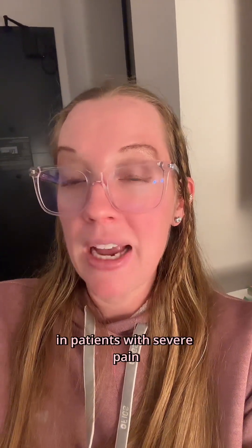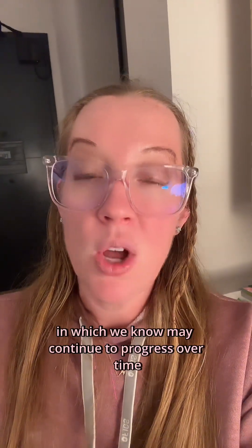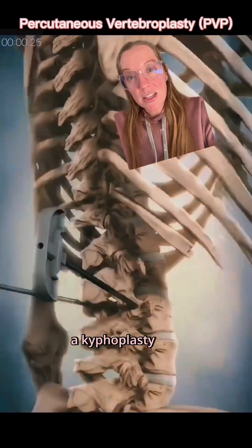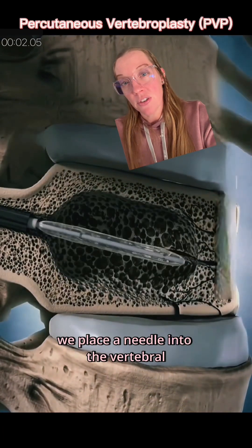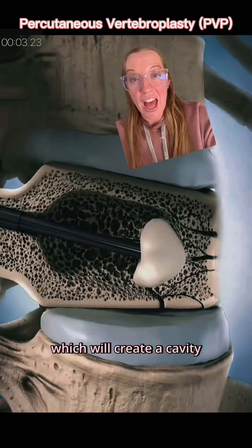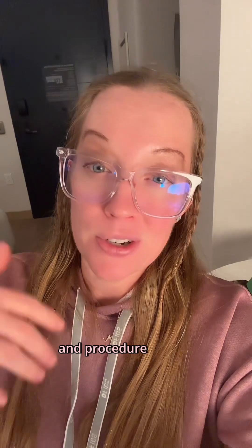In patients with severe pain or fractures that may continue to progress over time, we recommend a procedure called a kyphoplasty. A kyphoplasty is a minimally invasive procedure that can typically be done outpatient. We place a needle into the vertebral compression fracture, inflate a balloon which creates a cavity, and then backfill that cavity with bone cement. That cement hardens in a few minutes and the procedure is done.